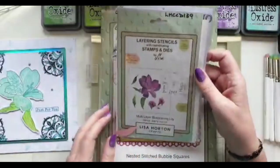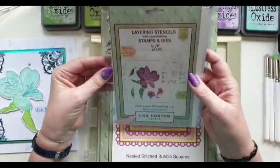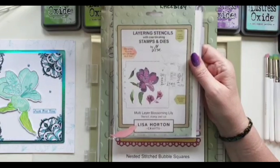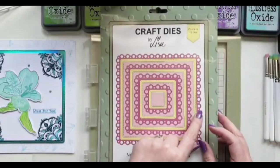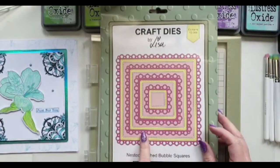The other thing I'm using today is the Multi-Layer Blossoming Lily stencils, stamps and dies. I'm going to show you two color combinations — the one I used yesterday and the one I'm using today — and there are a couple of little tips I'll go through as well. For the base of my card I'm using the Nested Stitch Bubble Squares.